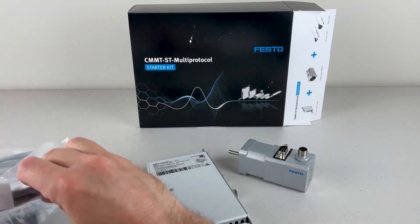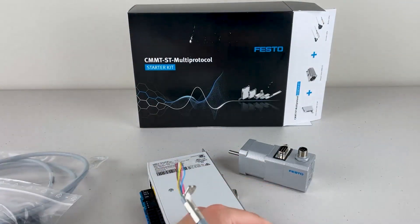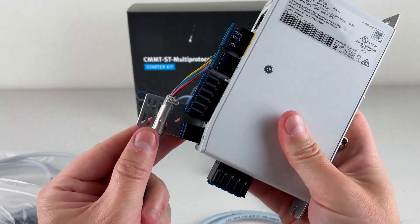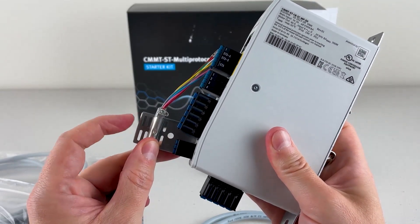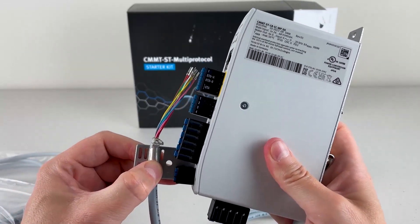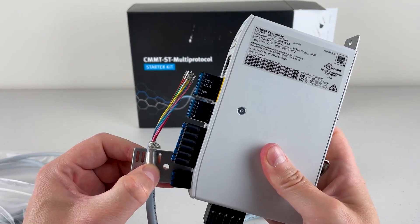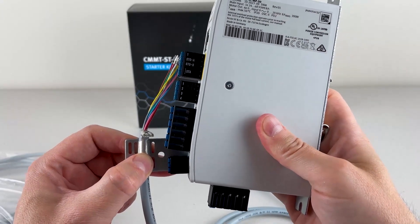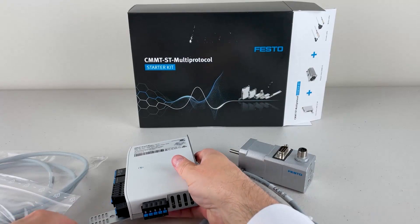That fin is used for grounding my cables — the shielding on my cables. The way this works is you take your encoder and your motor cables, mount them here, run zip ties through here, and strap them against this fin. That will ground out any electromagnetic noise. So if you're in a particularly electromagnetically dirty environment — where you've got robotic cables and other high-voltage cables — you'd want to ground this out to make sure you don't get any noise on your encoder signal. That's what that fin is for.